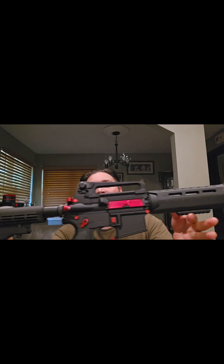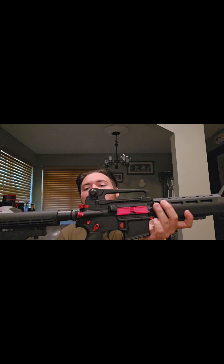We got this AR build right here. I will do price breakdowns but nothing too crazy — it's a real fun build. This has already been safety checked, there's no round in the chamber.